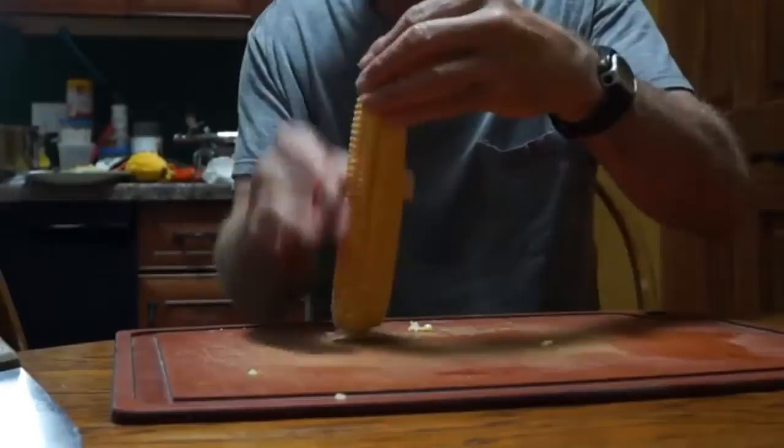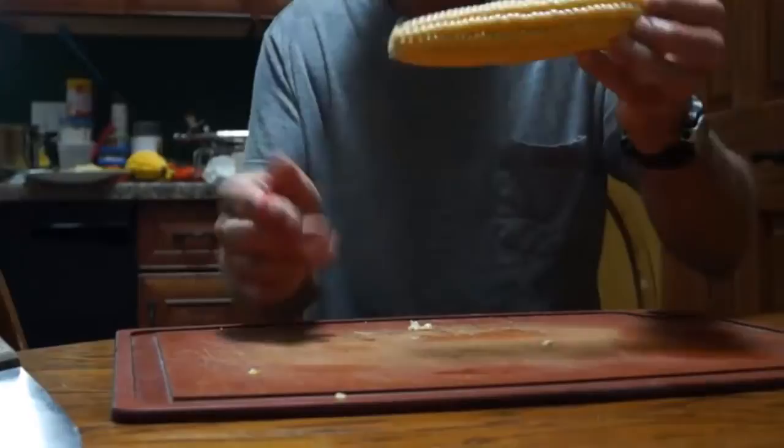Again, the best way — if you're going to eat your corn right away — is the microwave method. Microwave it for 3 minutes per ear, and then cut off the back of the husk. It just pops right out.